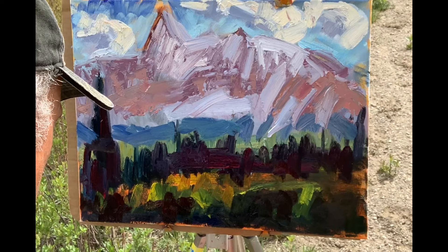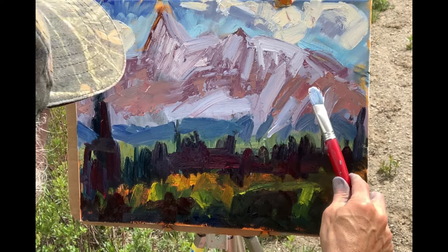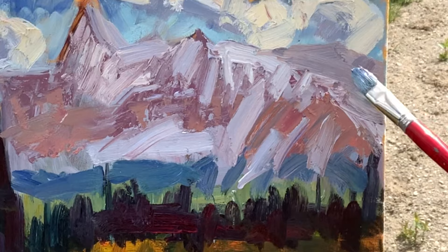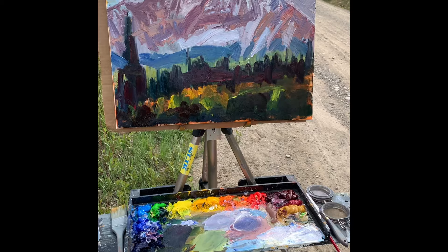Sometimes just being spontaneous and not overthinking it can really help you in a painting. That grayish-red subtle brushstroke right there can really add a lot of interest and meaning to the painting.